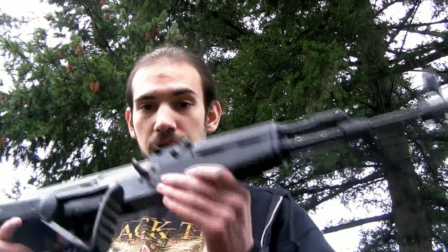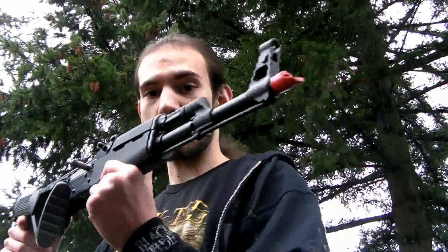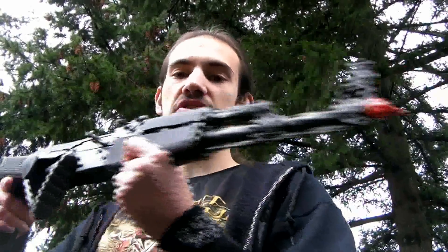Hey guys, it's Derek here — Dragon from Red Dragon Airsoft. Got another chrono today. This one is of a gun that I will keep the praise until the review. I will try not to praise this thing too much until the review. Real Sword has really won me over with their products as a whole. This is the Real Sword Type 56 II.